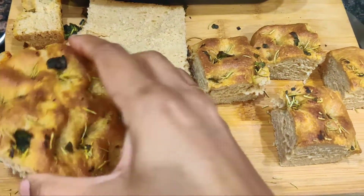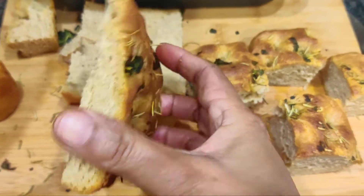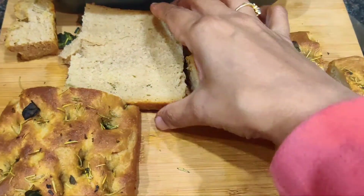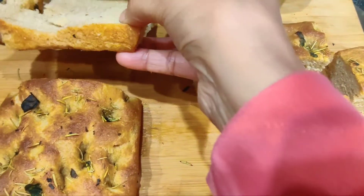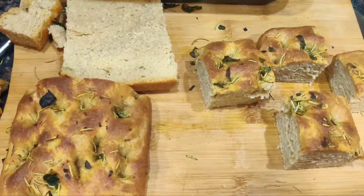You can see this is the focaccia that I have already made, and I am going to share the recipe with you. This is the Basil and Rosemary focaccia, so let's see how we can make it.